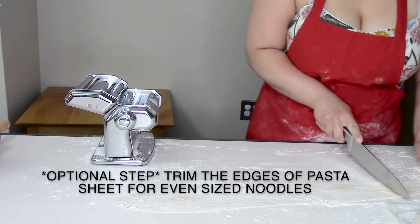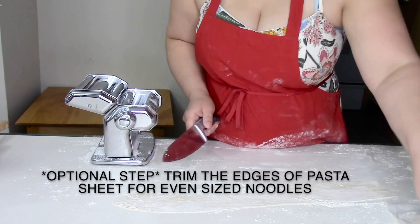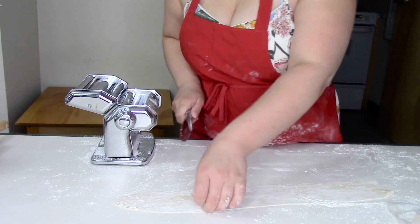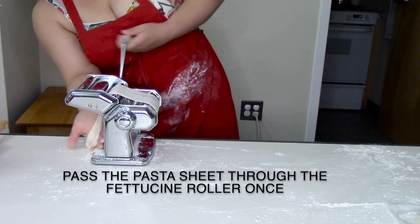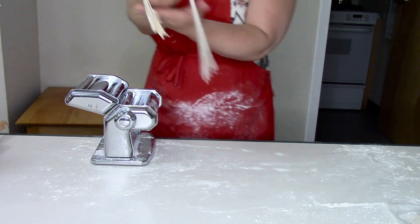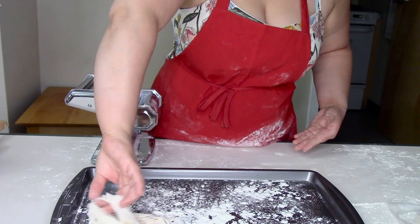This next step is totally optional, but you can trim off the round edges of your pasta sheet just to give your noodles an even cut. Just like when we were rolling out the pasta sheet, pass the pasta dough through whichever noodle shape you would prefer. Give those noodles a little twist when putting them aside.